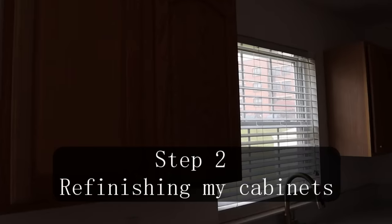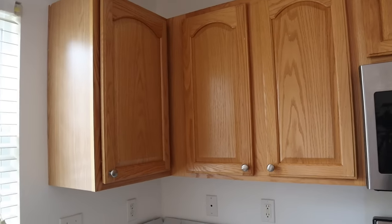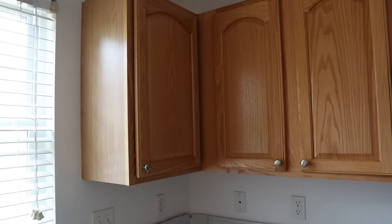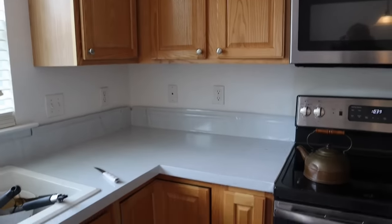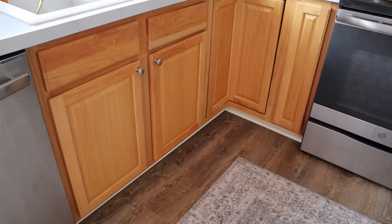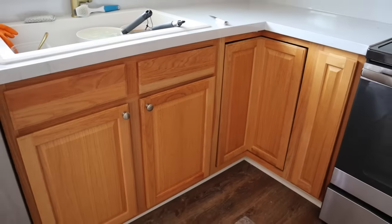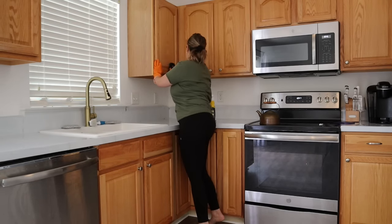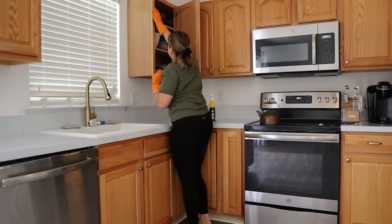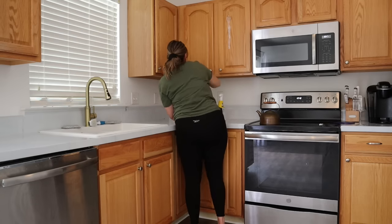Here are the cabinets we're going to be working with — very standard, very orange, very oak cabinets. They're honestly not the worst I could have in a kitchen, but they're just not what I want. I really think refinishing these can make a big difference, so that's what we're going to do. Here I'm starting the degreasing process — your kitchen gets a lot of grease on the cabinets, so you want to thoroughly scrub them down, not just the outside but the inside of the frame as well.